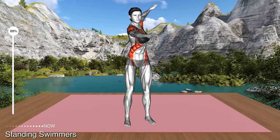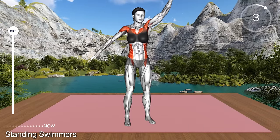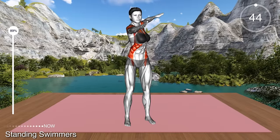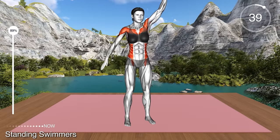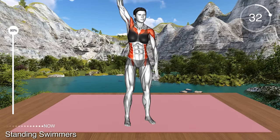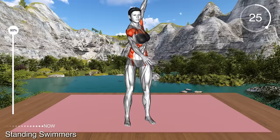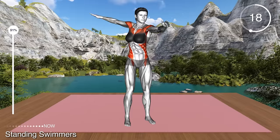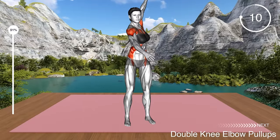Next exercise. Stand hip distance apart with your arms at your sides. Lift one arm overhead and push the other behind your back. Perform a swimming stroke, lifting one arm and lowering the other down. This is an upper body exercise that will improve mobility in your shoulders. Make sure you go through a full range of motion.